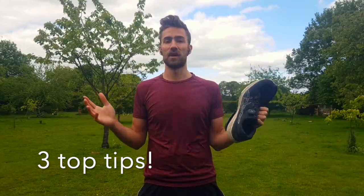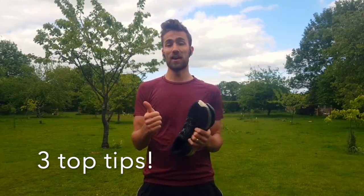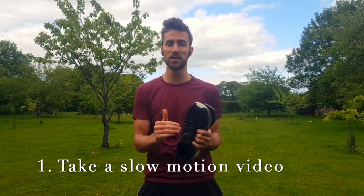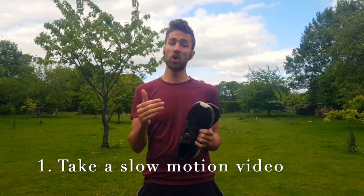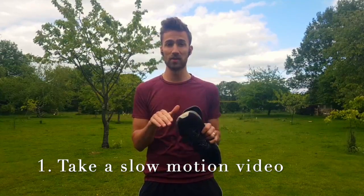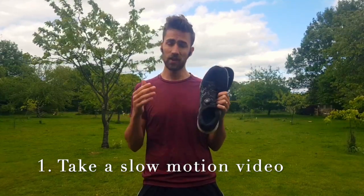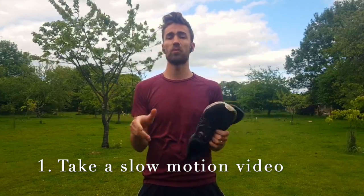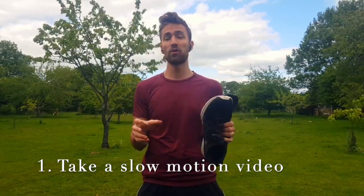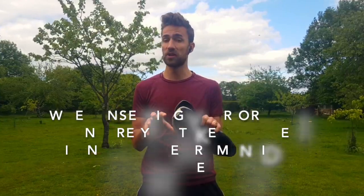Today I want to offer you three top tips about how to know if you are overpronated or have high arches. Firstly, you can take a slow motion video of your running style, either on a treadmill or from behind. You can do this yourself or ask a friend. Slow the video down and look to see if your feet or knees are rolling inwards or even rubbing each other. If they are, this might mean you are overpronated and would benefit from a stability shoe or some orthotics inside a neutral shoe.